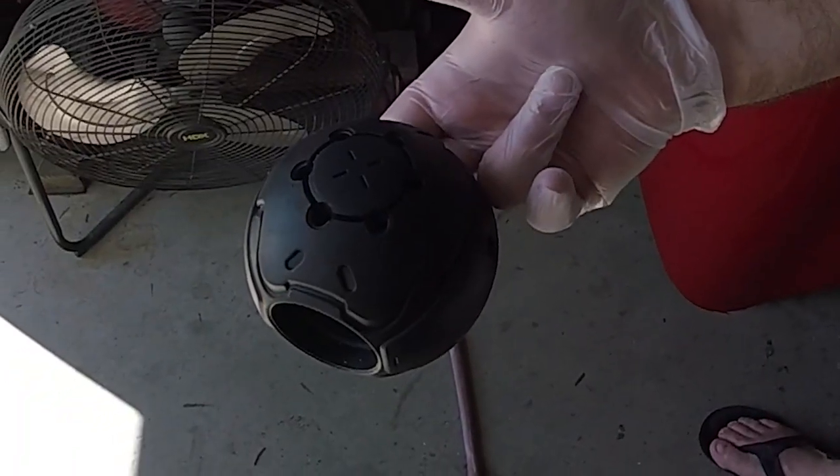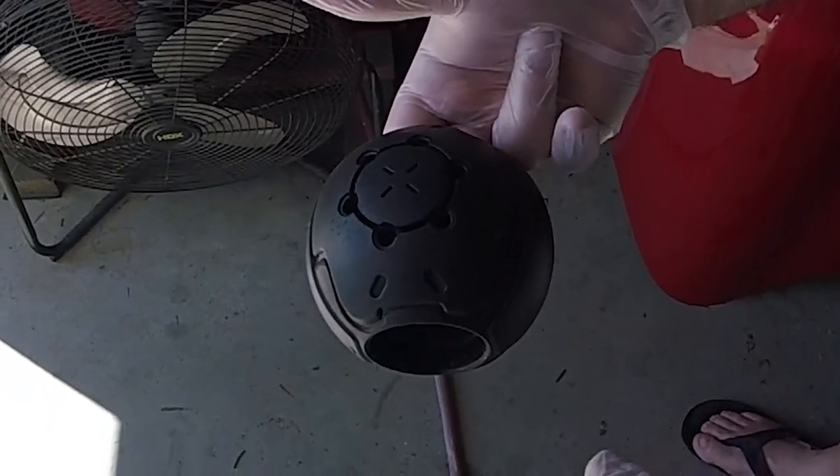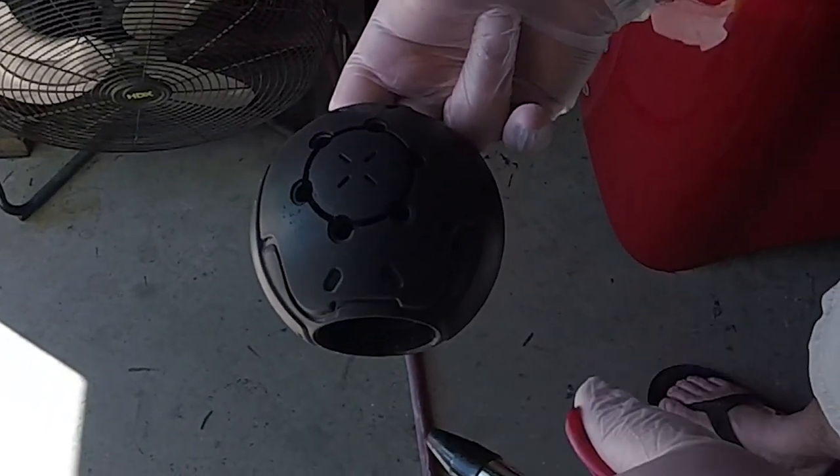Now that we've rinsed it with alcohol, we're blowing out all the alcohol so it'll dry faster and blowing off any lint that might have come from our process.